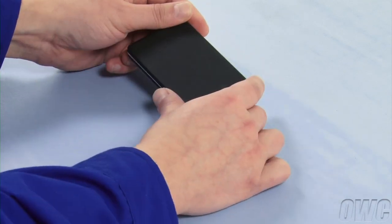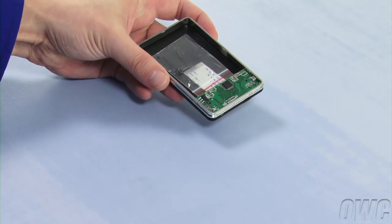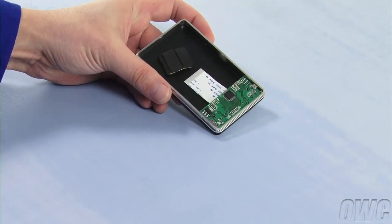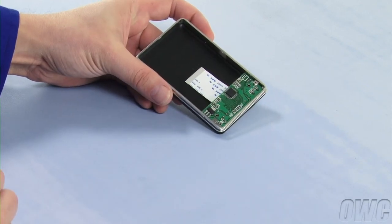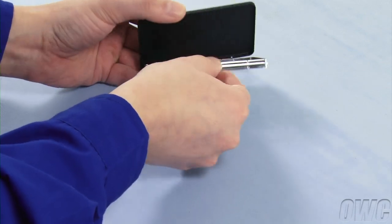The first step is to flip the enclosure over and gently pull the bottom cover off. Inside, you'll find a bag of eight small screws and a sheet of rubber bumpers, which can also be set aside. Then, peel the top cover away, leaving just the center frame assembly.